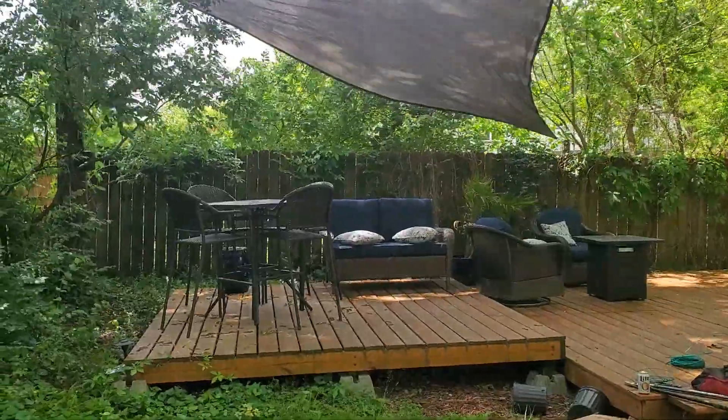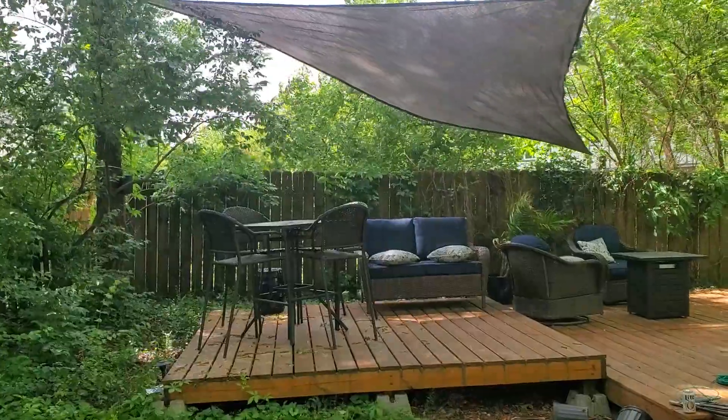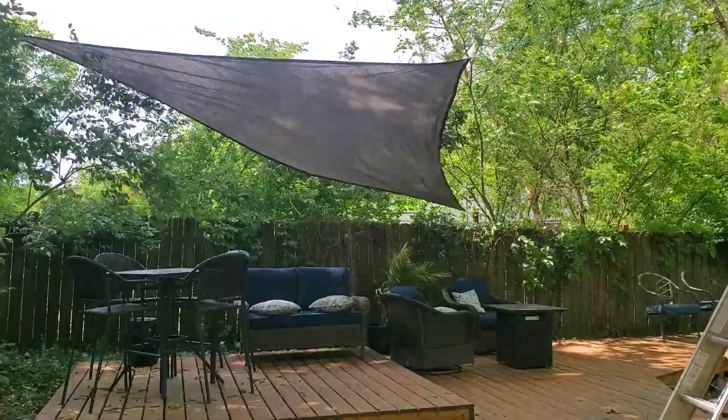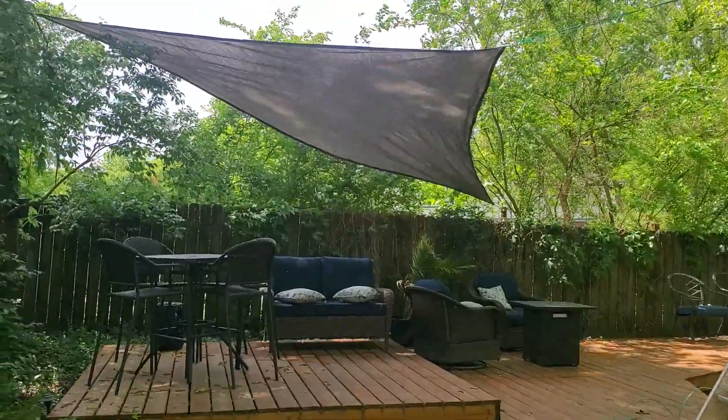A little bit of shade and a little bit of protection from leaves dropping on the furniture and whatnot. And it is out of the way of my fire pit still, so I shouldn't be burning it down anytime soon.